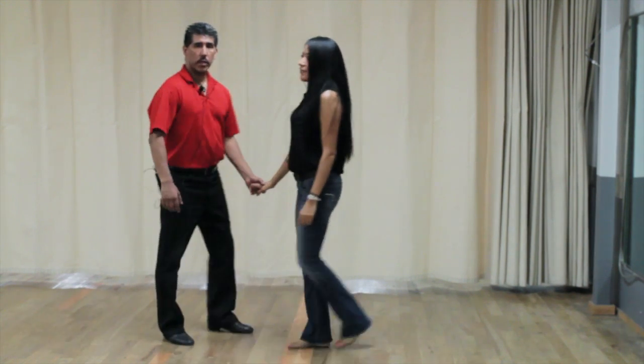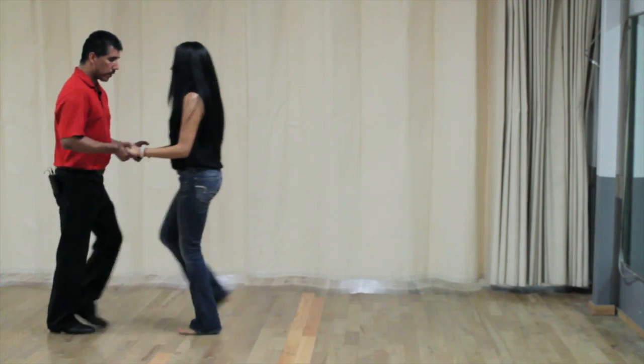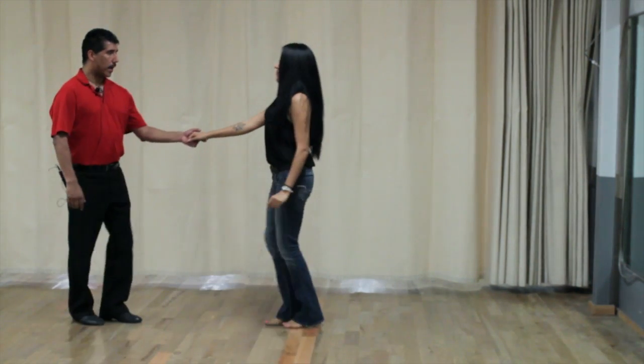For those of you that need numbers, here are the numbers. So we have one, two, three and four, five and six. Again: one, two, three and four, five and six.